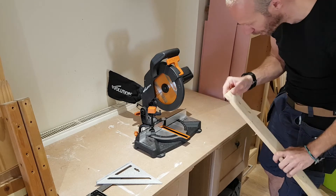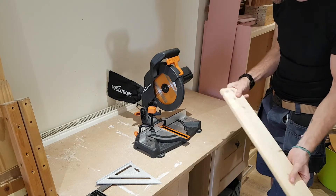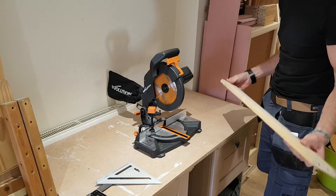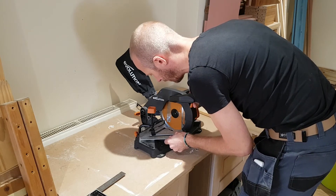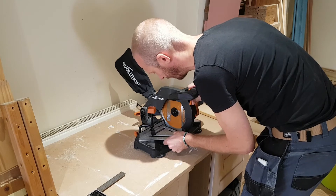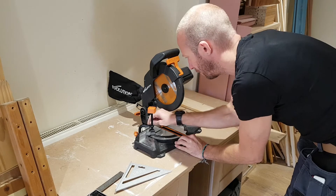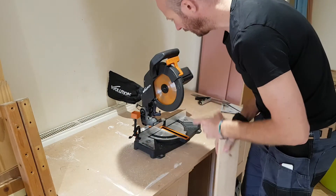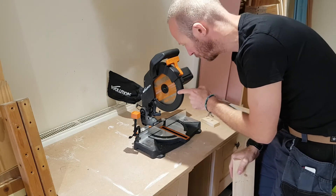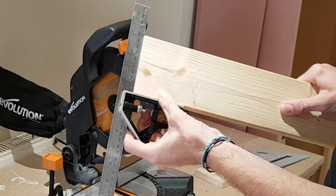So what I want to do now is see what this is like cutting mitres and angles, and see how accurate it is. I just want to check what the blade is like in terms of cutting at 90 degrees off this fence. Using this speed square, I can see straight away there's a little bit of a gap there — it's not quite square to the fence, so if I want to get really accurate cuts I'm going to have to adjust it very slightly. Another thing I noticed: it doesn't have a brake for the motor, so it does take a little bit of time to slow down.